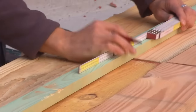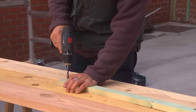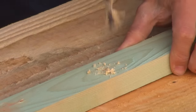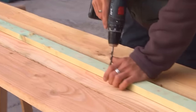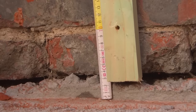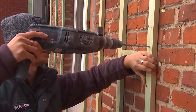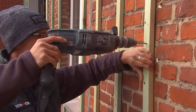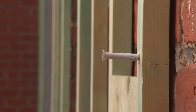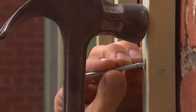I first mark all the distances. Now you pre-drill the slats with a wood drill of 6 mm diameter. We place the soaked lattice work level, with the bottom at 5.5 cm from the floor. You also drill a hole of 6 mm in the stone. I work with stroke plugs here, so place the plug first, and only then you can hammer the nail into the plug.